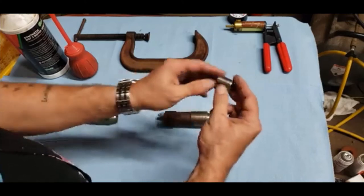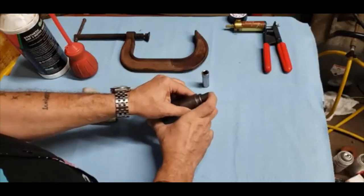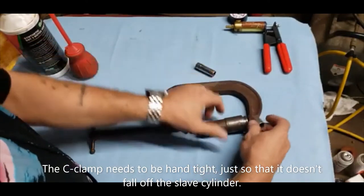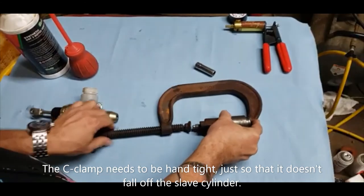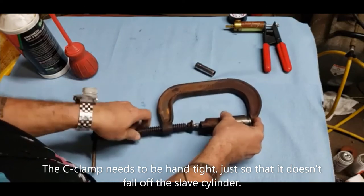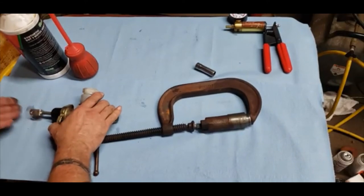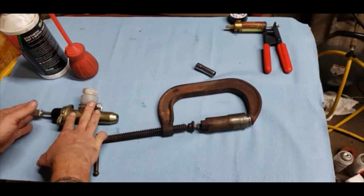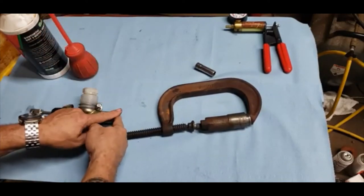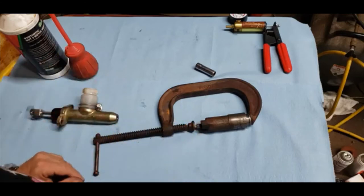Take a 14mm socket — the exact size doesn't really matter, it just needs to fit in there — push it in, then take your C-clamp and clamp the cylinder. I clamp it right at the bleeder since we're not going to use the bleeder with the clamp anyway. It doesn't need to be real tight, just needs to hold. Then push the pedal a couple of times like normal, crack the line right at the master cylinder, and you'll see some air bubbles come out. Once you've done that, tighten it back up and you're done with that step for now.